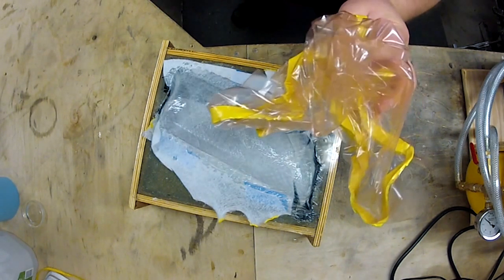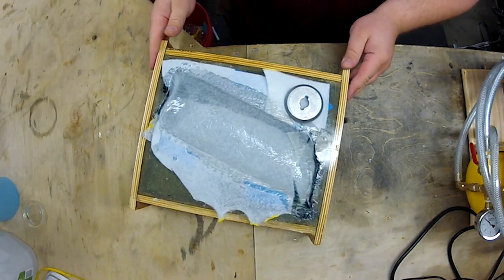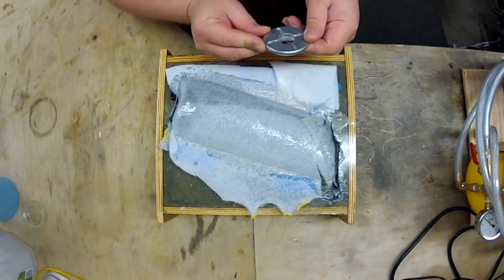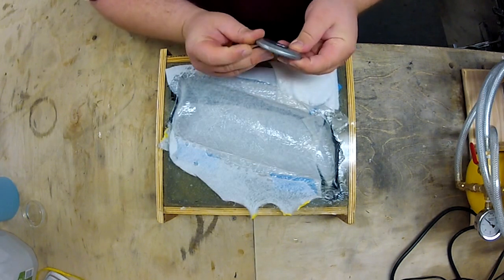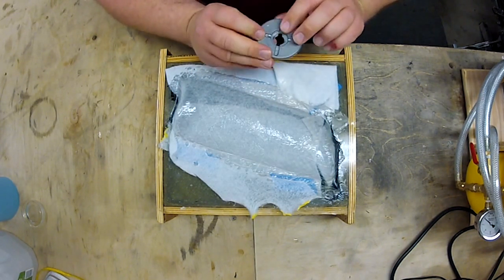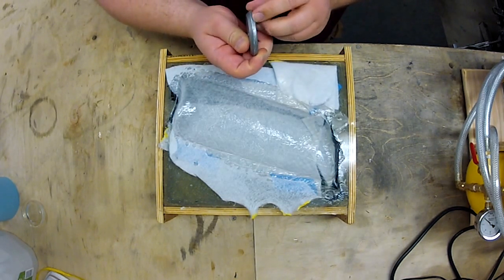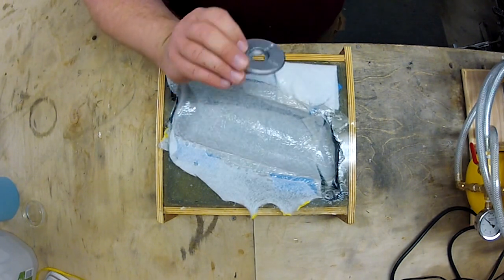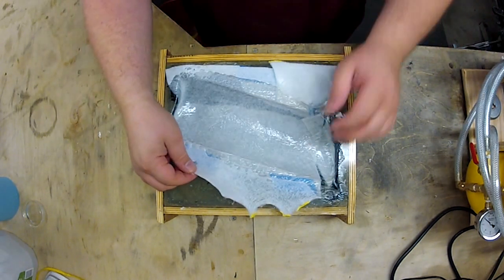You actually throw all this stuff away — this goes right in the trash can. There's a little bit of epoxy on there, it's okay. You don't really want epoxy to get up in your vacuum fittings, but a little bit of epoxy on there is okay.